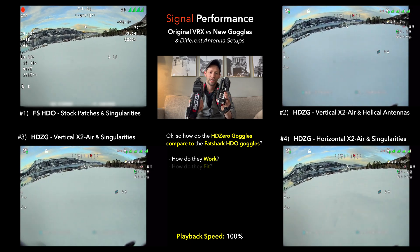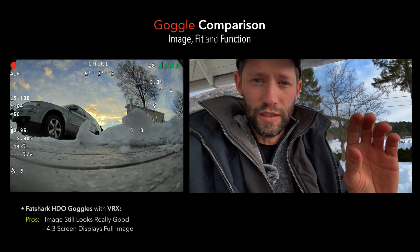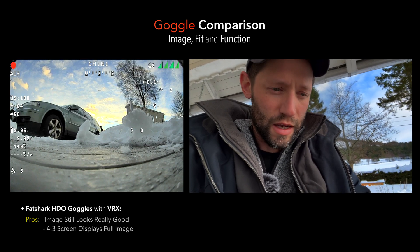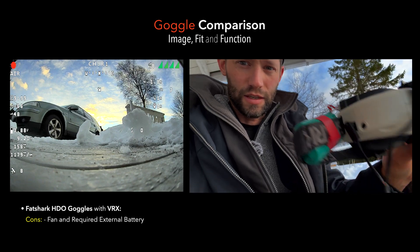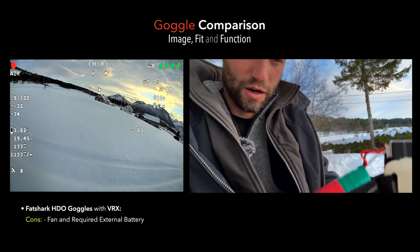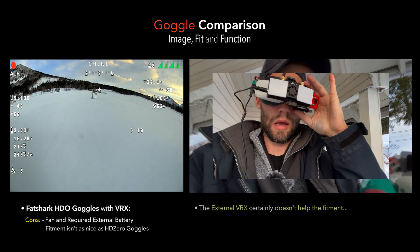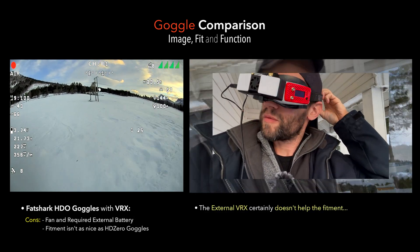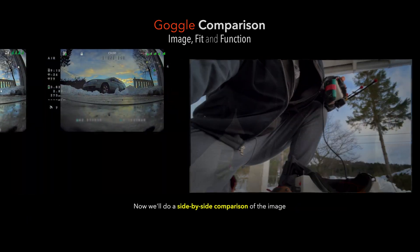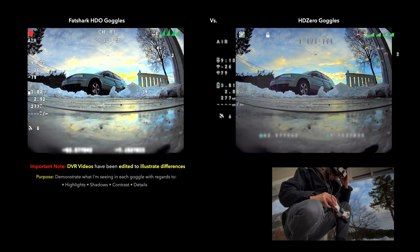Now we're going to jump back to the goggles themselves and talk about how they operate and how the image looks. I just came back from the test flights - the HDOs actually look pretty good, the image is pretty nice, the screens are a good size. A couple things I hate about the HDO: this required battery to run this fan - of course you could probably get a smaller battery, but either way it's such a nuisance. I almost forgot the battery, and on a cold day like today you'd be fogging up quickly. The fitment of the goggles overall is just not as nice as the new HD0 goggles.